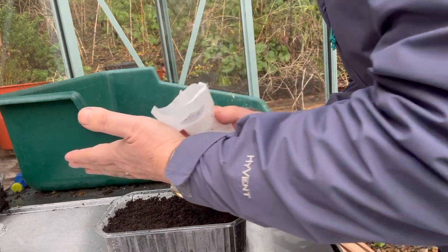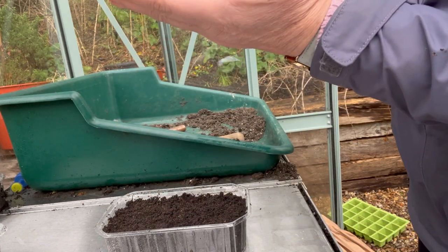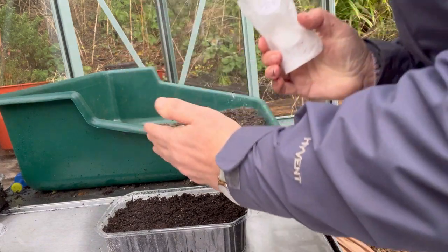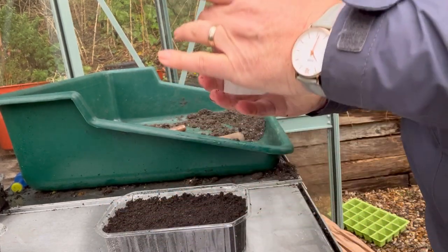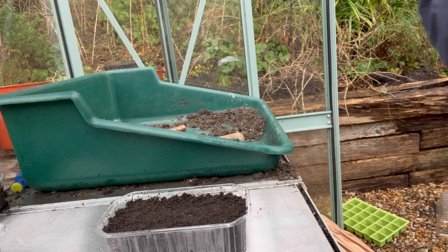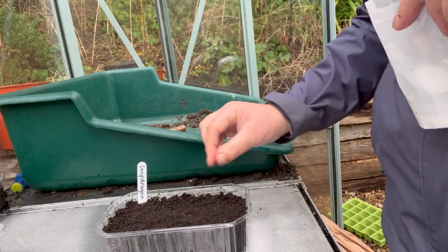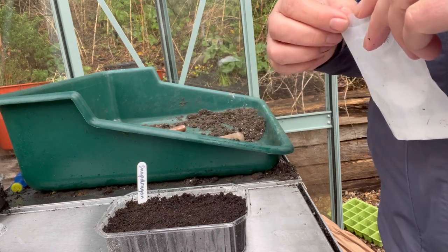I'm going to surface sow probably about half the packet here and save some back just in case the first sowing doesn't work. We do buy very high quality fresh seeds so you should hopefully have a good success rate — most growers do. I'll pop those onto the surface and just put my finger over them lightly to make sure they make contact with the surface of the soil. Put your label in, and that's going to go in a clear plastic bag on the kitchen windowsill. As soon as I see the first signs of germination, they'll get taken out of the plastic bag and come down into the greenhouse.